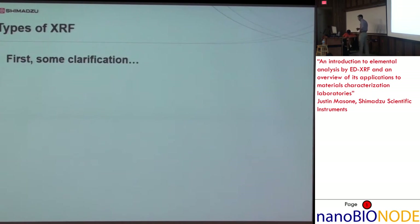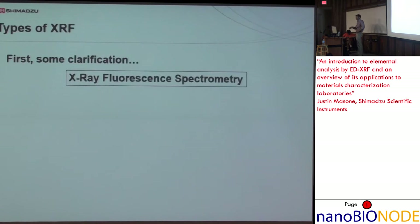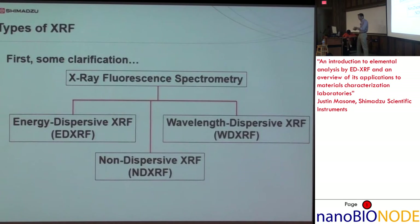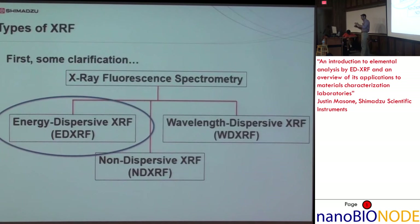Before we continue, some clarification on X-ray fluorescence. There are really two main techniques: energy dispersive and wavelength dispersive, and also non-dispersive. These two are the primary XRF techniques used in research labs. We're only talking about energy dispersive today. Wavelength dispersive utilizes a diffraction crystal to isolate a single wavelength — benefits being much higher resolution and better detection limits, but it's also much more expensive.